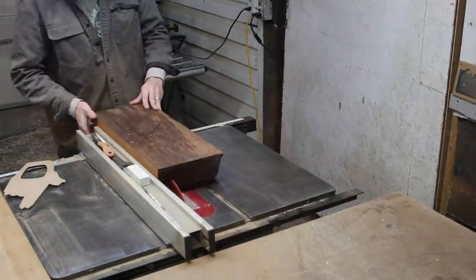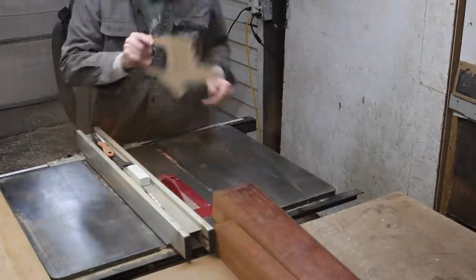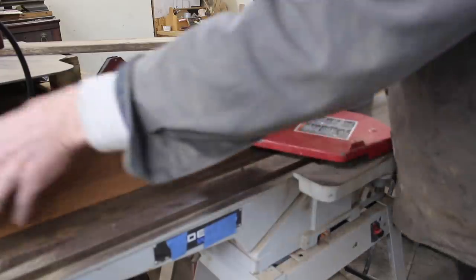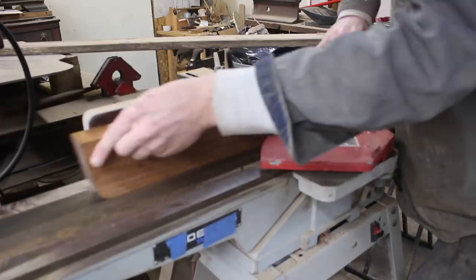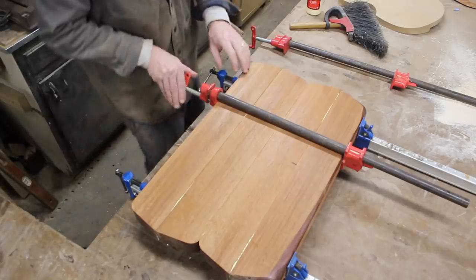It would have been nice to have sliced the block the long way to have left it as continuous pieces of mahogany, but I just didn't have the tooling to do that. If I used the chainsaw there would have been too much waste and my bandsaw was just too small. So I had to cut it up into these smaller pieces and then do a glue up, which would actually probably make it more stable anyways.